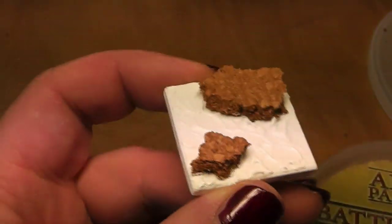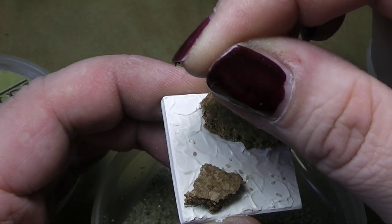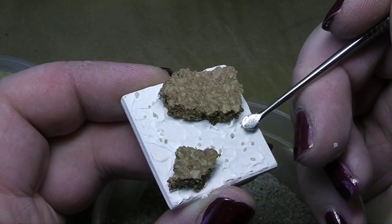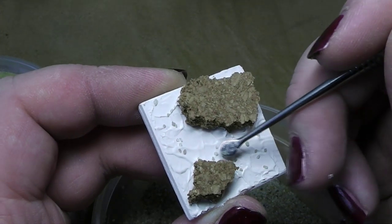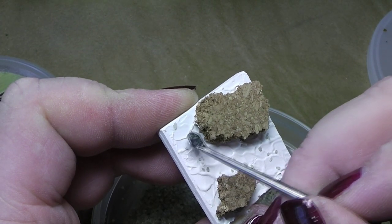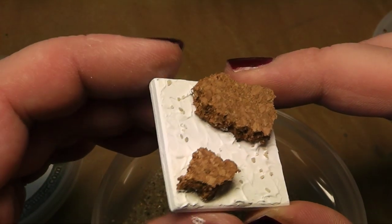This surface is now ready to go. What I will do now is use a very tiny amount of sand and place it here and there on the lava. Very gently press the sand into the putty, then shake it a little bit to remove the excess. The surface is ready — this needs to dry completely, and I will be back when it's dry.